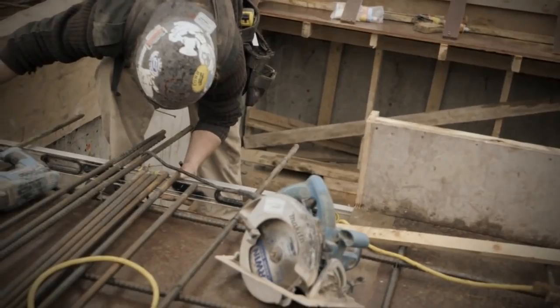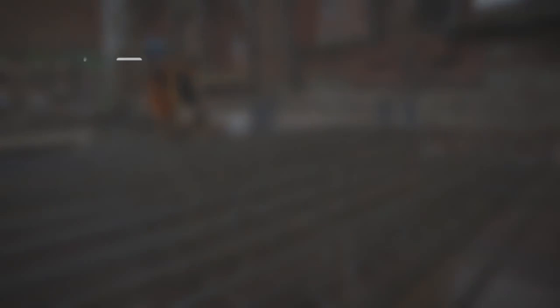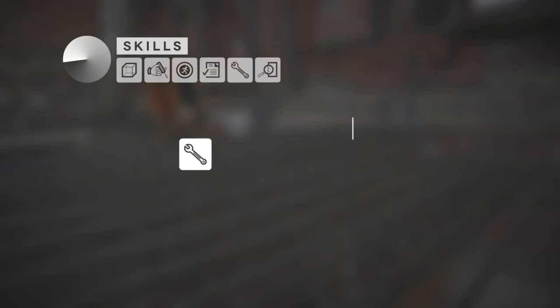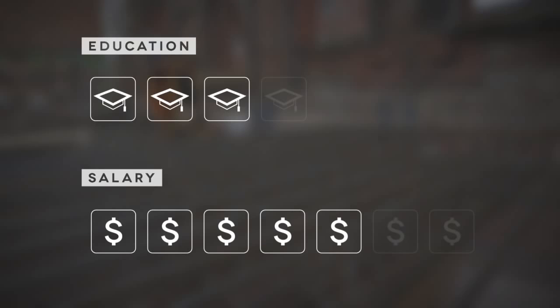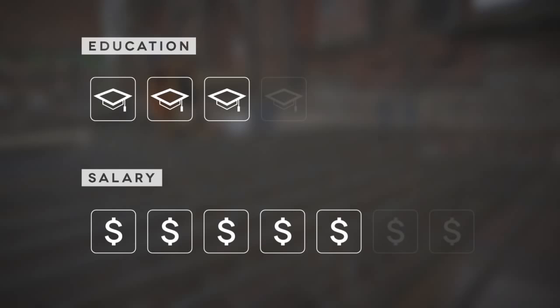To summarize, some of the skills you'll need include spatial perception, manual dexterity, motor coordination, and clerical ability. You'll also need to be object oriented and detail oriented. You'll usually require three to four years of post-secondary education. The average salary can range from $66,000 to $95,000 per year. The future outlook for this job is promising as employment is increasing and the unemployment rate is expected to decrease.